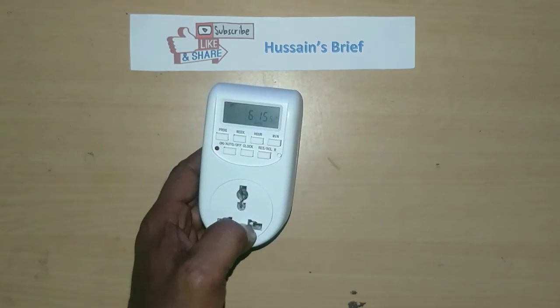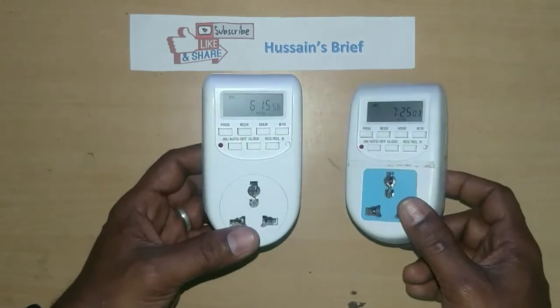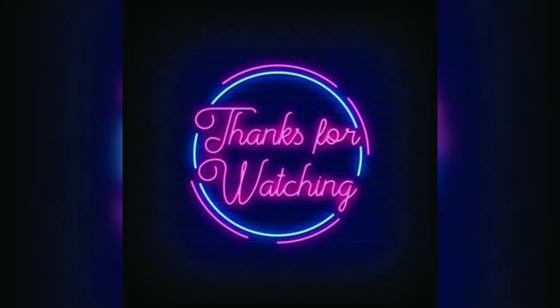There was a minor malfunction, but it is okay. This is a very good device, friends. Thanks for watching.